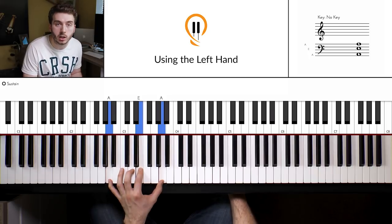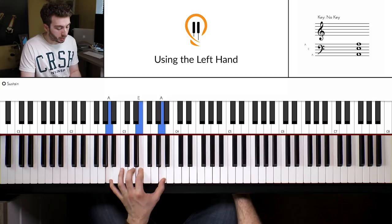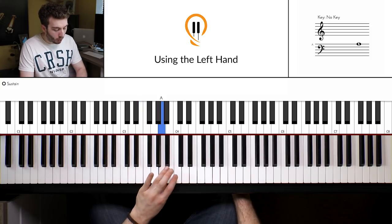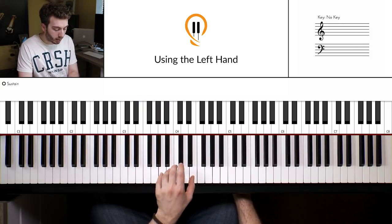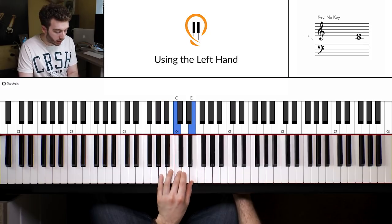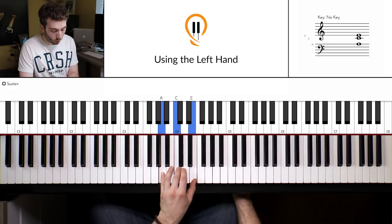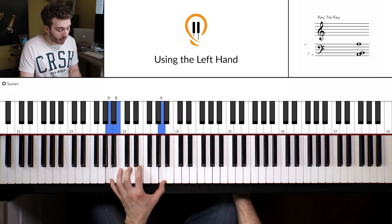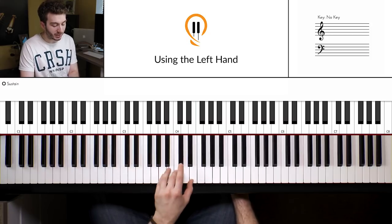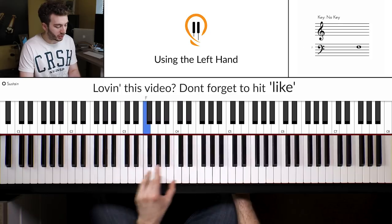Now we need to transition into position 2. We'll use our thumb as a pivot, and the 4th finger comes over onto the B, and then we nicely rest into this position at the top, which is A minor — A here, C here and E here, fingers 5, 3 and 1. That's actually a little exercise you can do in itself, just moving between those two positions.